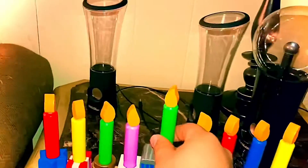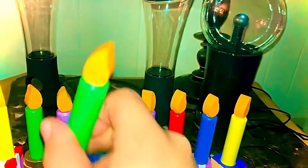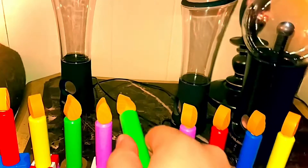Alright guys, time for me to show you how to light up a menorah. So, you take the tallest candle, which is the shamash, and you light up all the candles on that side first, and then the next.